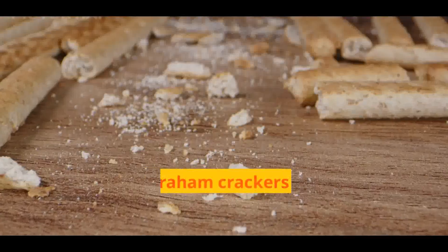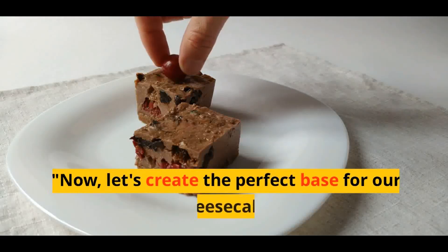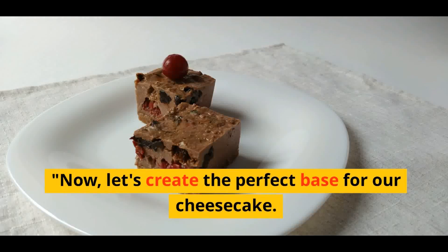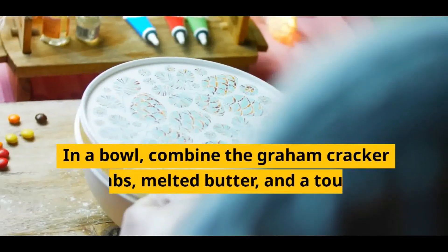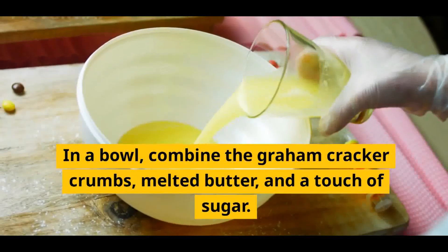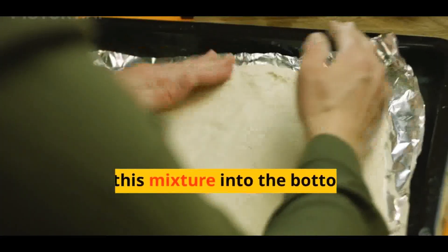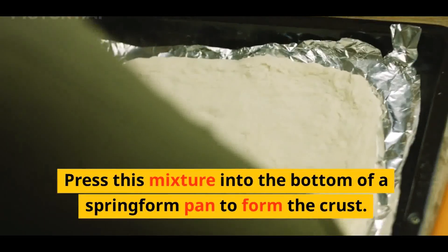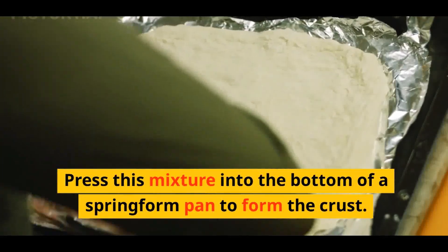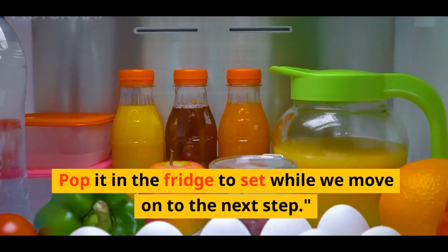Now let's create the perfect base for our cheesecake. In a bowl, combine the graham cracker crumbs, melted butter, and a touch of sugar. Mix until it resembles wet sand. Press this mixture into the bottom of a springform pan to form the crust. Pop it in the fridge to set while we move on to the next step.